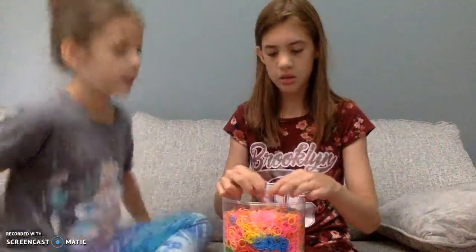So what your first thing is - what you want to do is you want to get one of them. Vanessa, watch. You want to have one of these and you want to twist them.